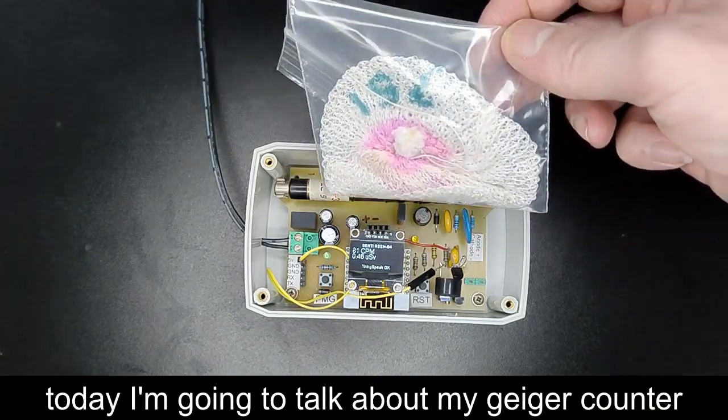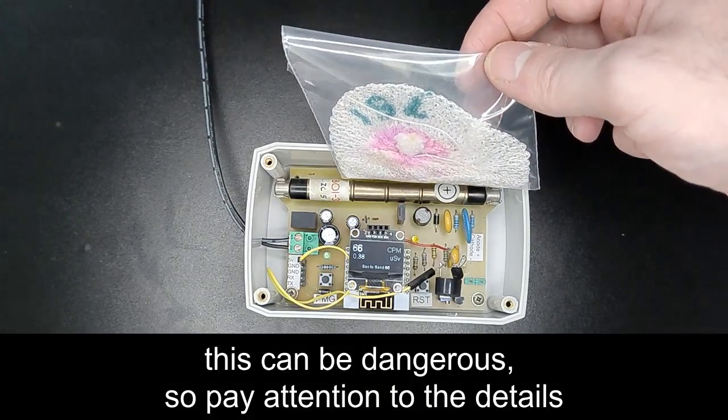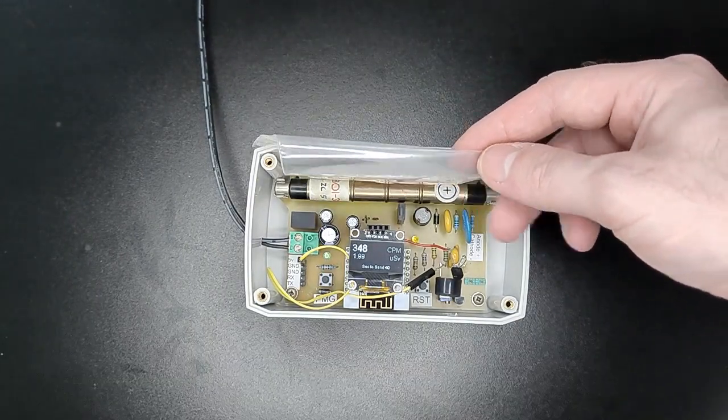Welcome again. Today I'm going to talk about my Geiger counter. This can be dangerous, so pay attention to the details. But before we go wild, let's see how it's made.